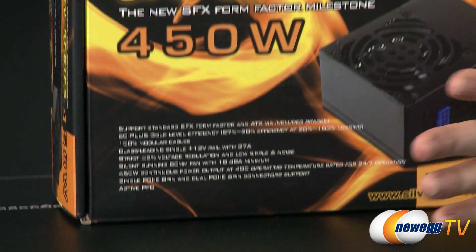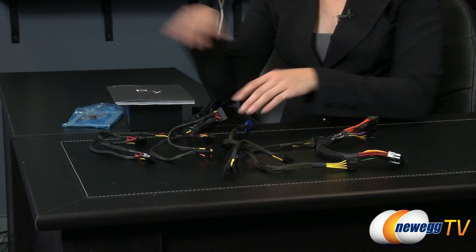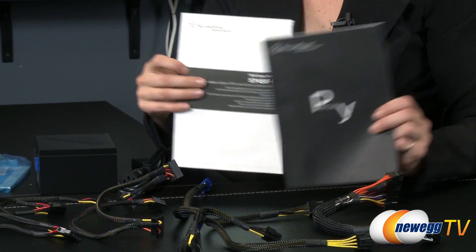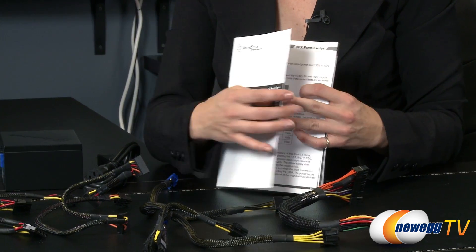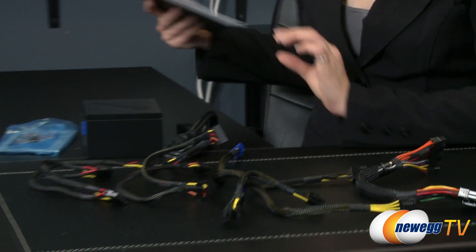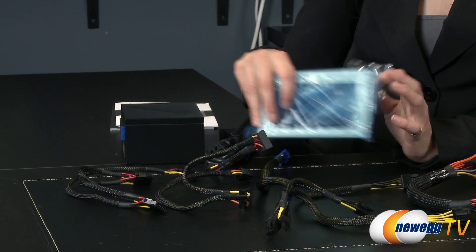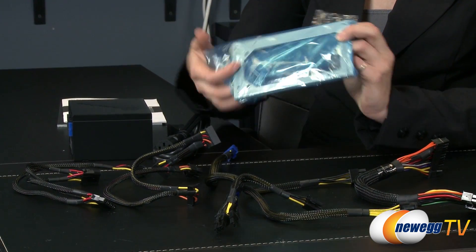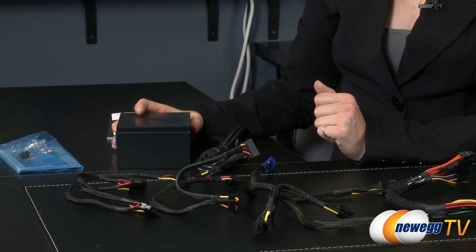So let's get it out of the box and take a look. Everything that comes in the box: over here is your user and installation guides, and then this is a specs guide which has more information on different loads on the unit. It also comes with some screws and an adapter bracket depending on what form factor you need to fit this power supply into. Here's the power unit, which we'll talk about in a second.